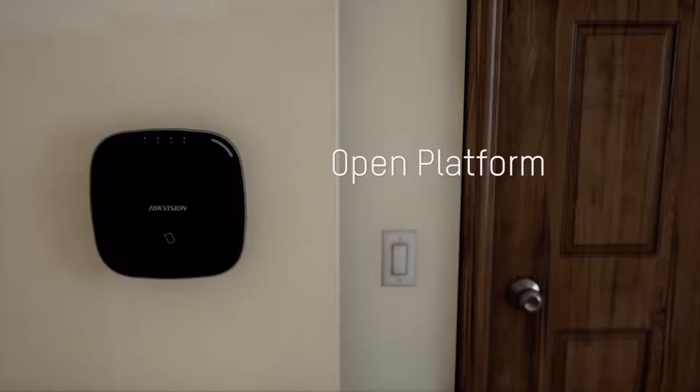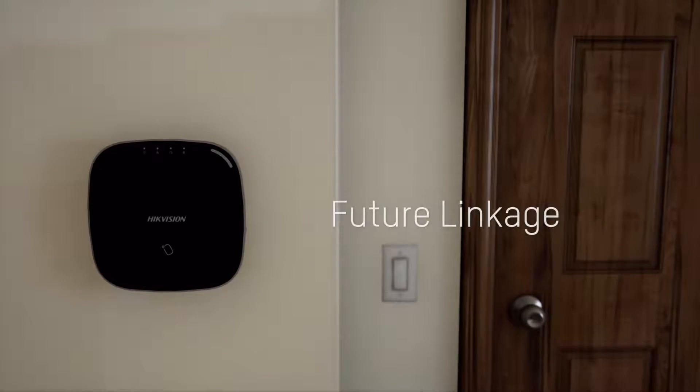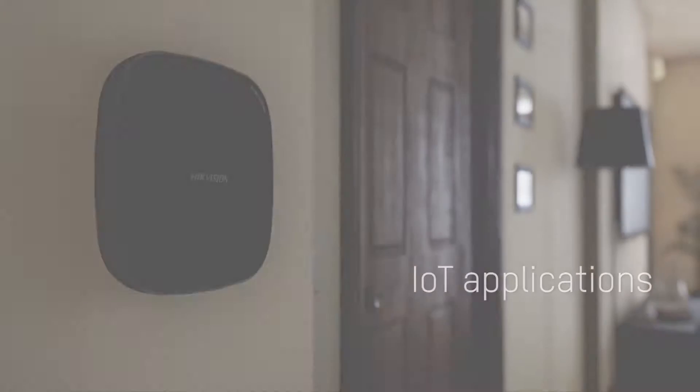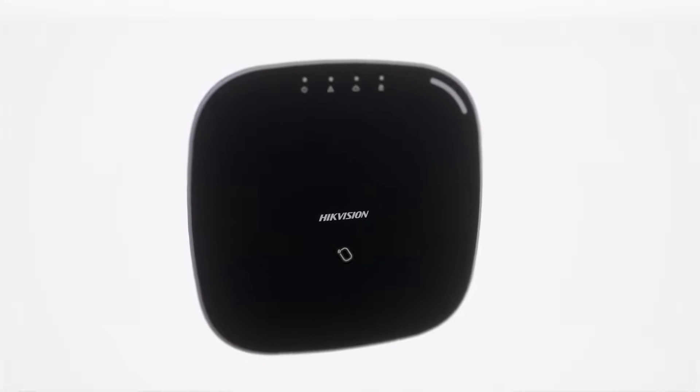The AX Hub's open platform enables future linkage with other lifestyle applications, adding lighting, heating and more. Intrusion with vision. Welcome to the one platform revolution.